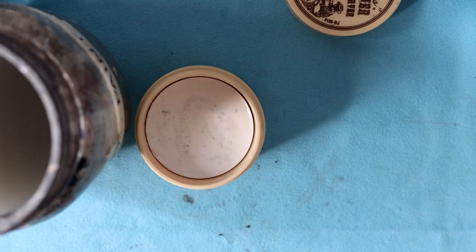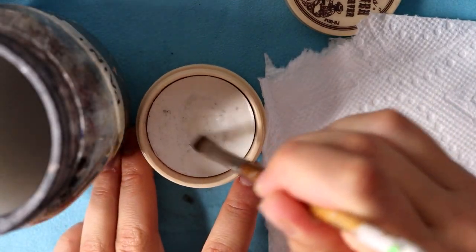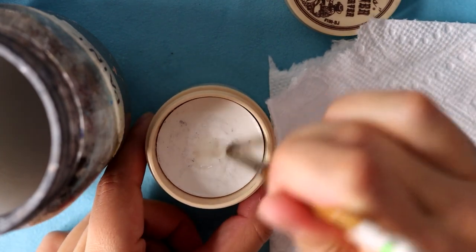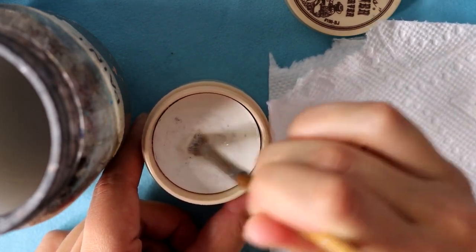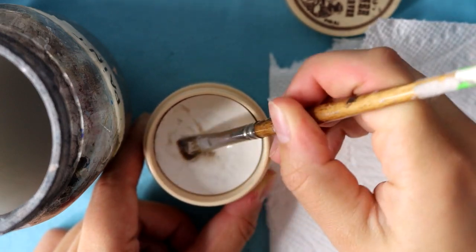I'm just going to show you how to use it. You're going to need some paper towel and some water. You're just going to dab your brush in the water and then scrub into this solution, and you'll kind of just mash that into the bristles the best that you can.